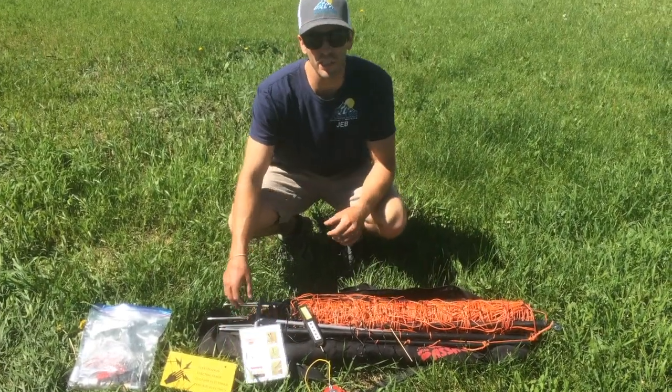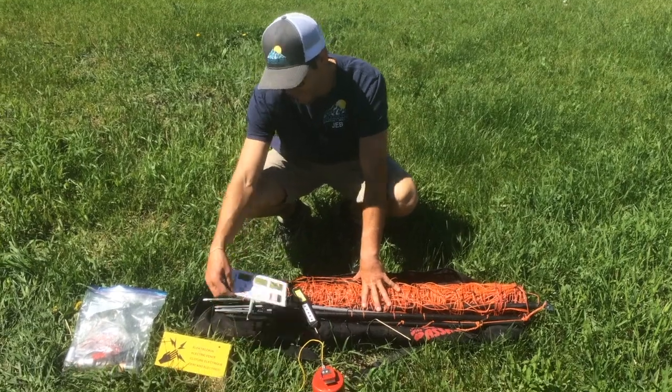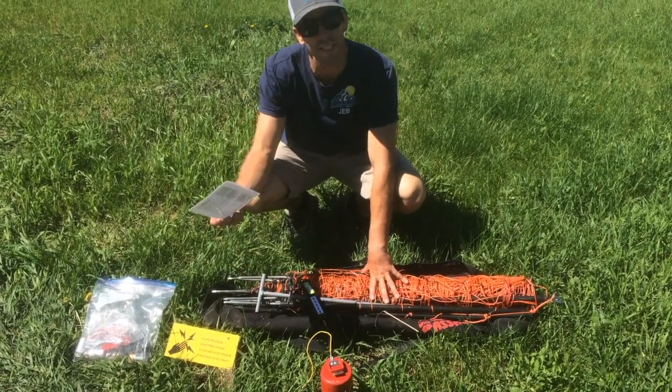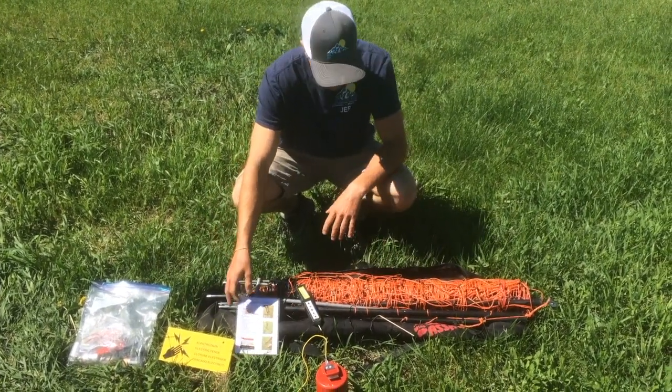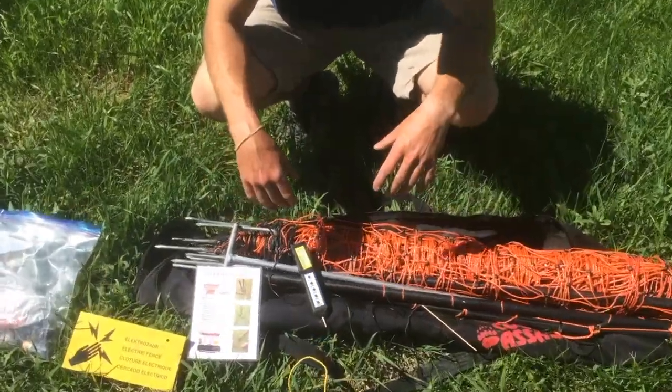Hey, we're here at Big Boy's Toys. We're going to show you how to set up our electric bear fence — the Counter Assault Pentagon Bear Fence. I'm going to go over some parts real quick, just to show you what comes with the fence and get you a little familiar.